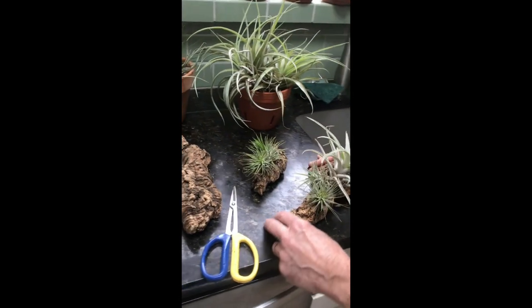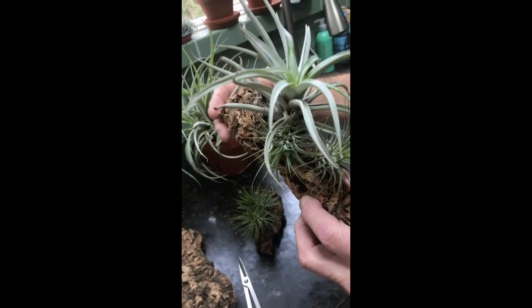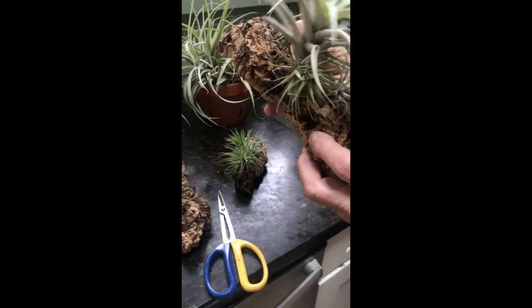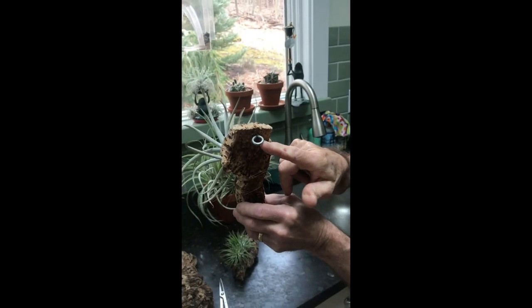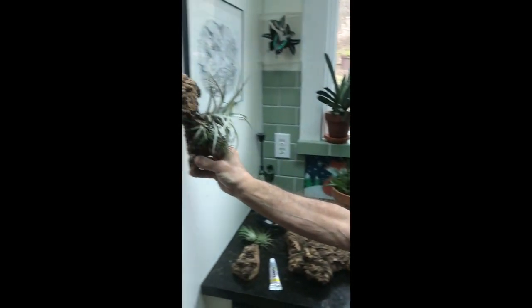We're going to mount these on cork. Here are some examples — this is a rather large Tillandsia with a couple of others, and you can see there's a screw iron here so it hangs on a wall like this.